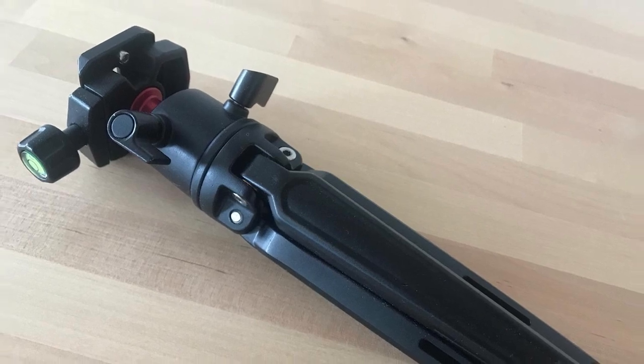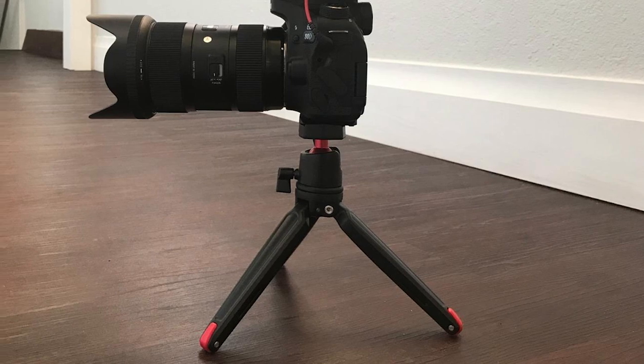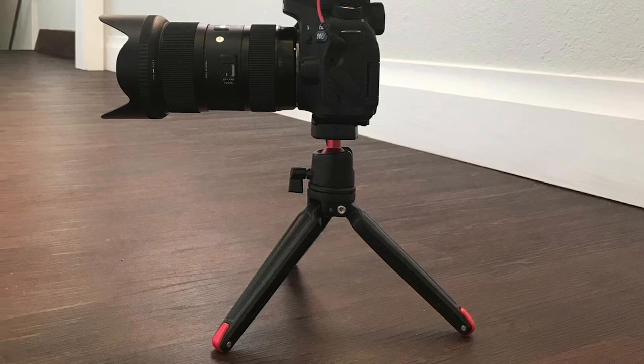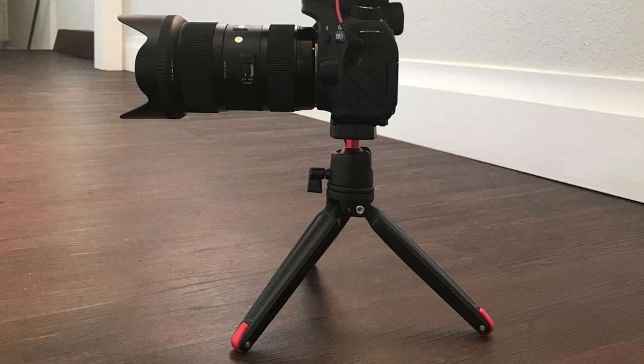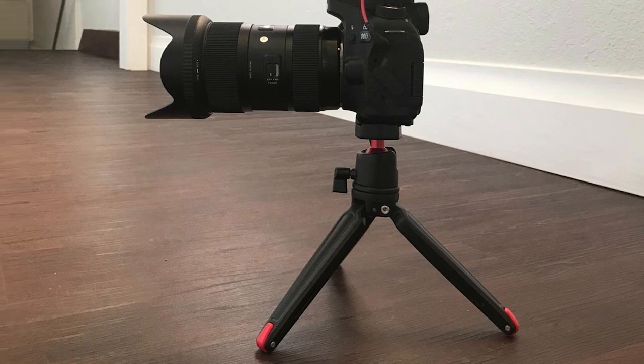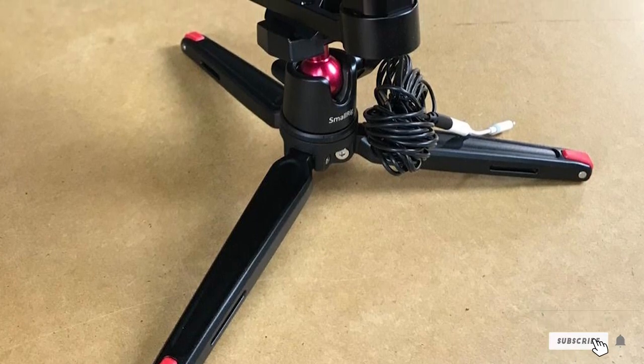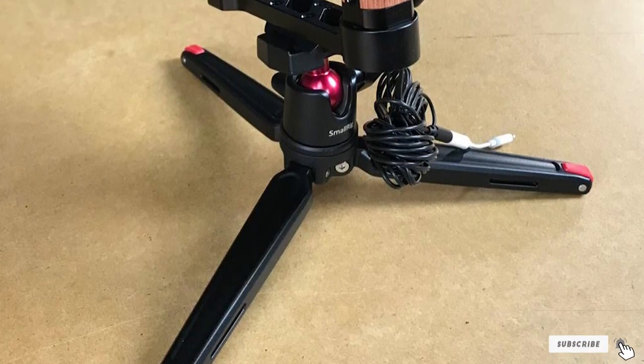Not only is this pint-sized tripod sturdy and well made, it includes a locking ball head that is suitable for a lot more than mobile phones — it can even perform double duty as a tripod for your DSLR or mirrorless camera, something the Peak Design Mobile is simply incapable of doing. Like the Manfrotto compact tripod, the Swanway tabletop can be found with and without a mobile phone adapter, so if you want to use it with your iPhone, make sure you grab that essential piece of hardware.